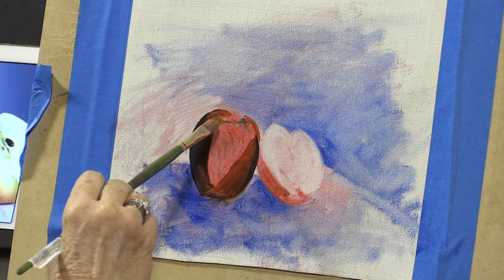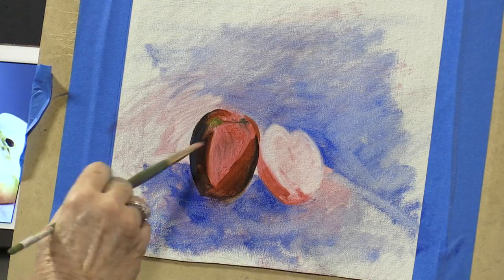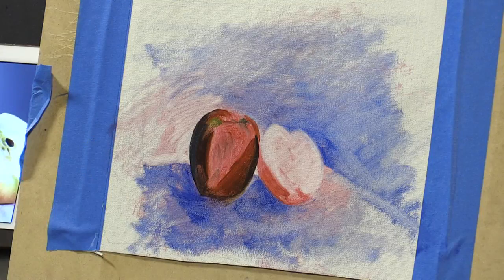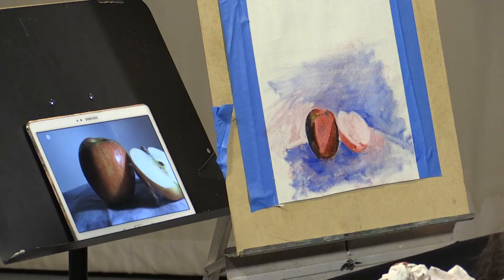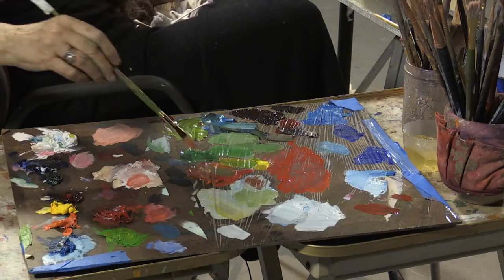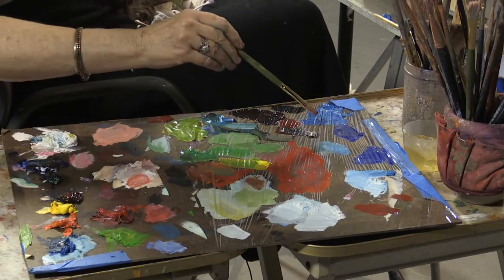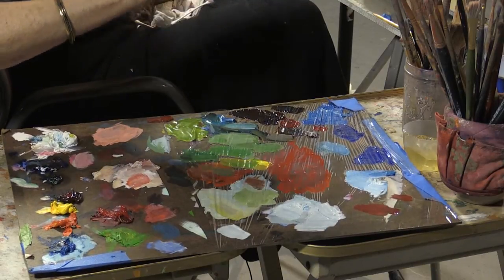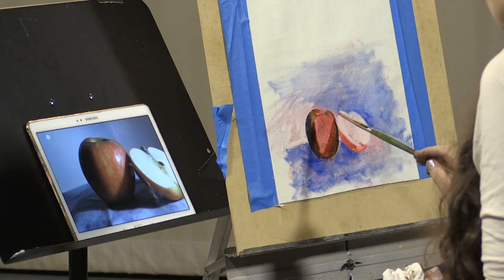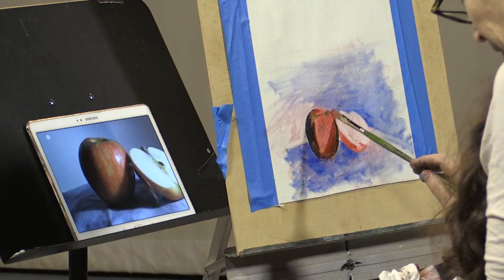I see this is soft — this is going to blend into something else, and it's especially soft down there. Clean my brush and try to get that beautiful strong red in there. A little stronger yet; it's going to go with the straight quinacridone. Right down there — there it is.